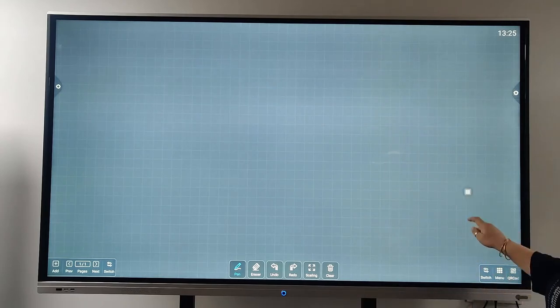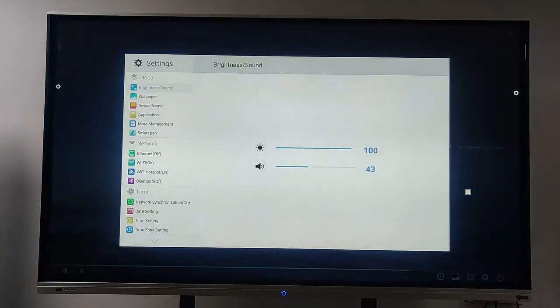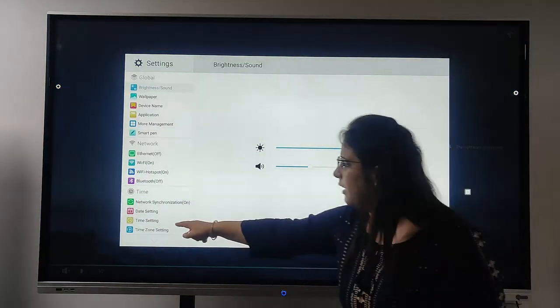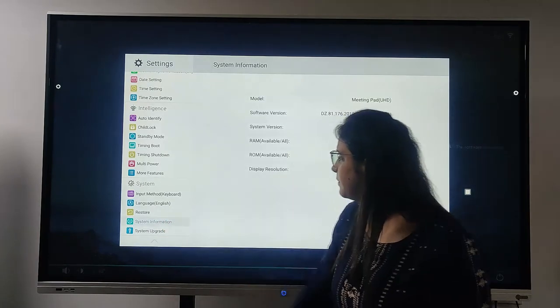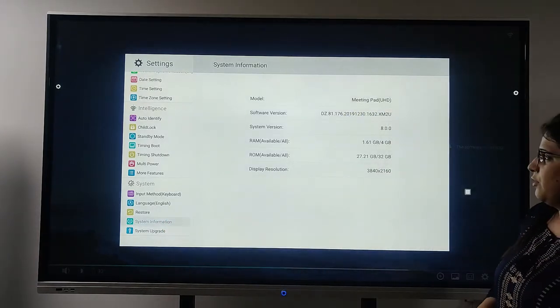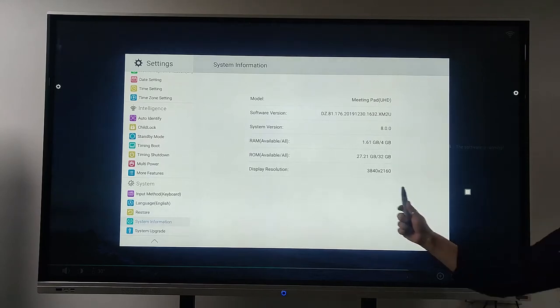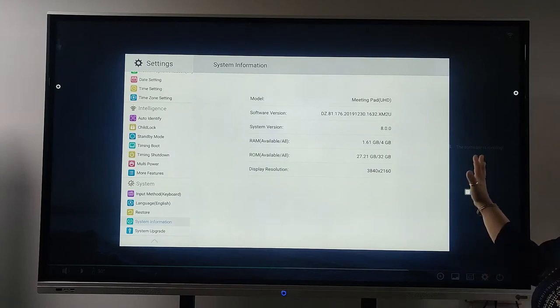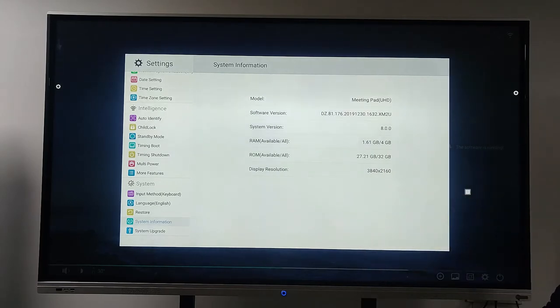I go back to the settings option. Here we have at the bottom: system information. We have system version 8, the RAM is 4GB, the ROM is 32GB, and the display resolution is 4K — that is 3840. These are all the information and features I have shown you in this presentation.